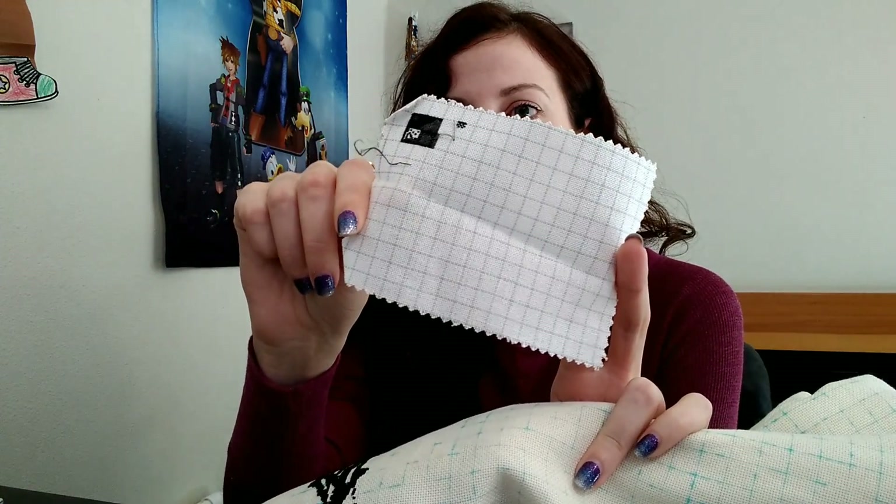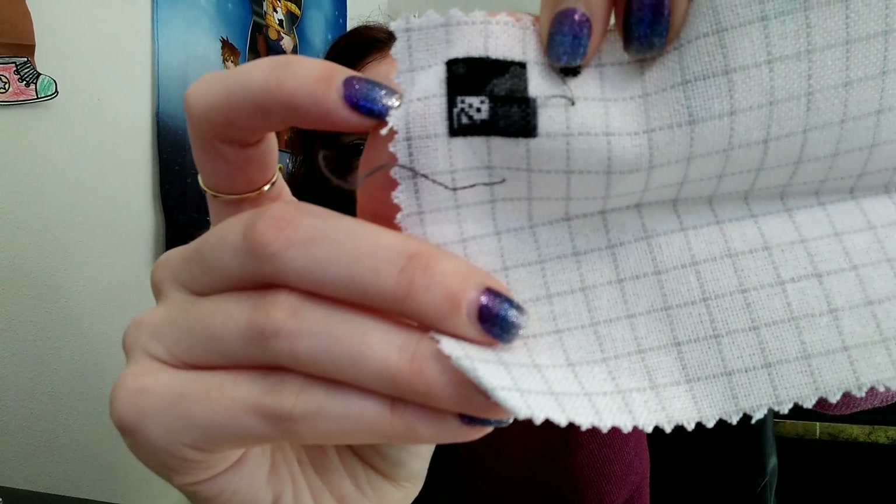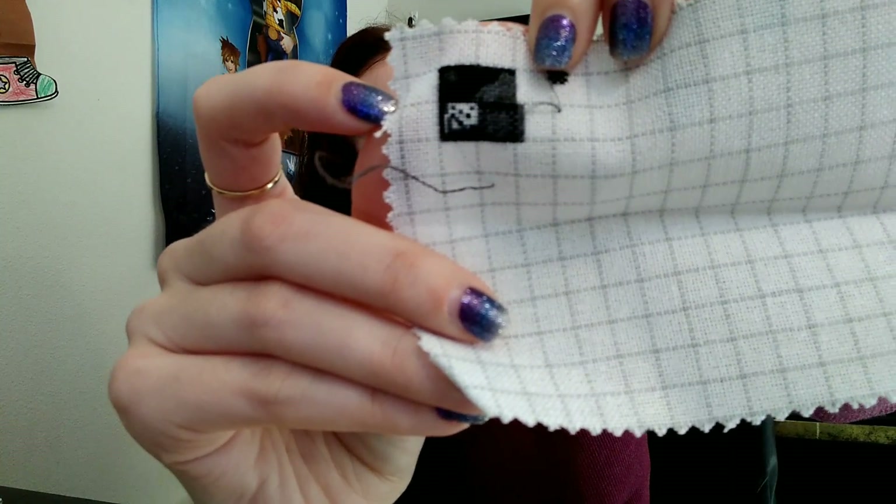This here is a sample piece of 32 count that I was testing, and I decided I don't actually like 32 for full coverage because two strands of tent stitch was too thick, and one strand let the fabric show through. So I wasn't a fan of 32. You can order sample pieces on the Heaven and Earth website — it's a good idea so you're not stuck with a fabric you hate and don't like the coverage on.